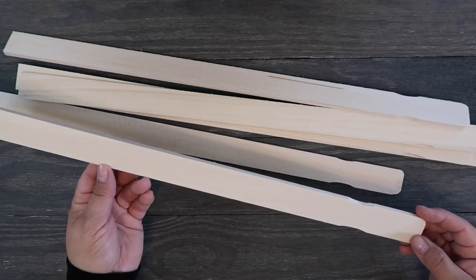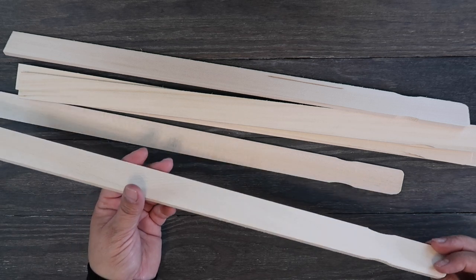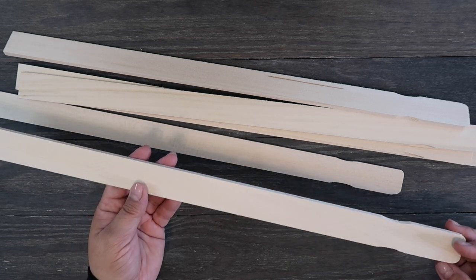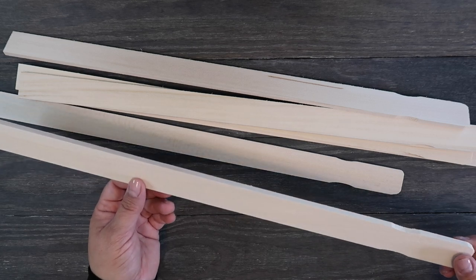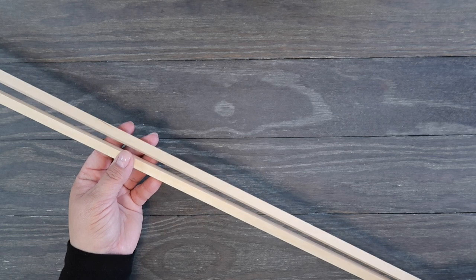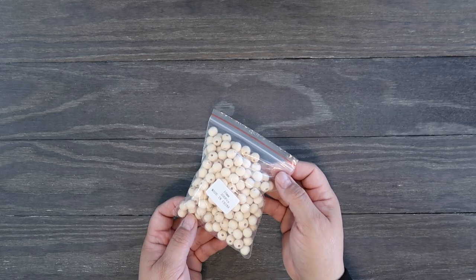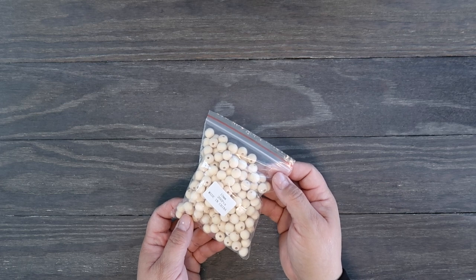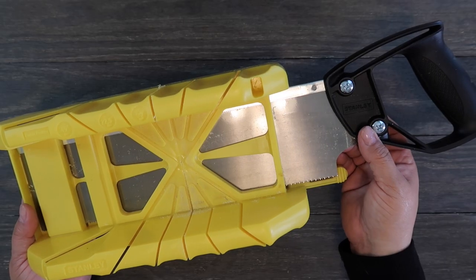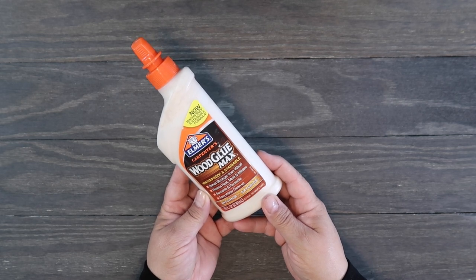If you want to create today's project exactly as I'm doing it, you'll need six of these long paint sticks — I got mine for free at the hardware store. You'll also need these square dowels, and you'll need some beads which I got off Amazon — I'll put a link in the description box below. You also need a miter box and saw, and some wood glue — I'm using Elmer's Carpenter Wood Glue Max.